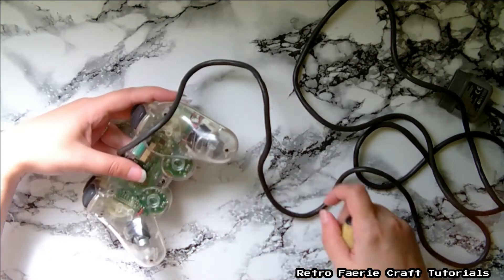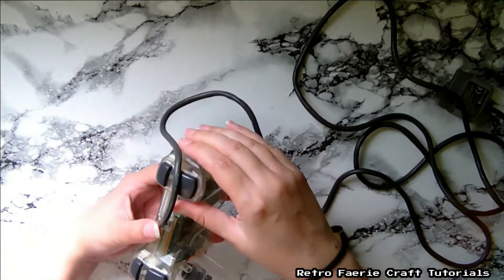I'm basically just going to unscrew the back, and then the back just pops off.